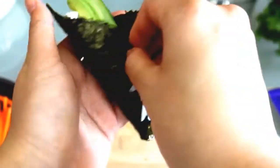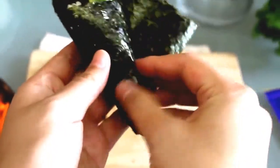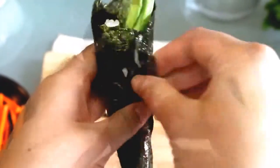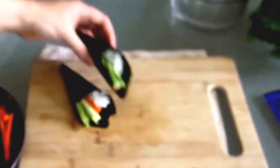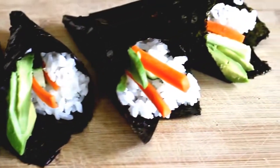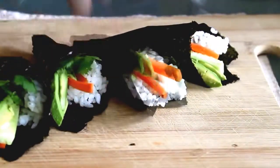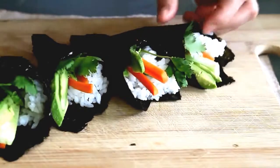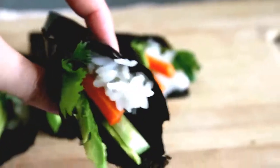Here's another angle — it was slightly uncomfortable to film, to be honest. When I was done with these, I remembered that I wanted to add cilantro. A nice thing about sushi cones is that you can kind of add things afterwards and make it pretty. Or you can just grab one and eat it. Like this.